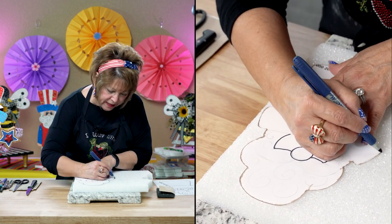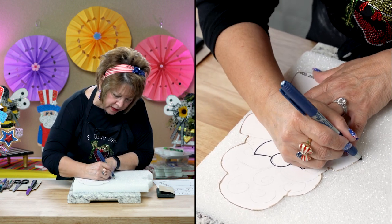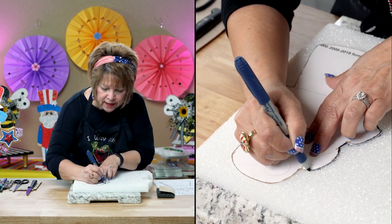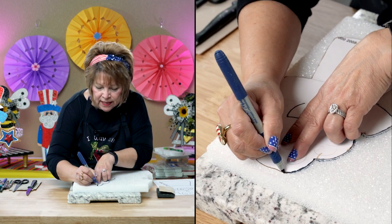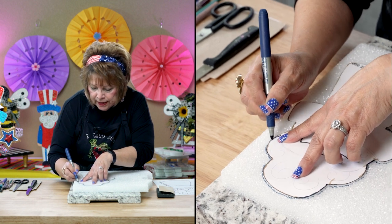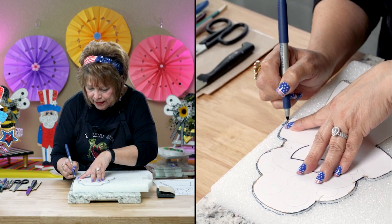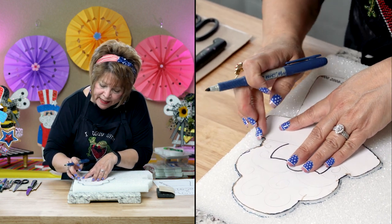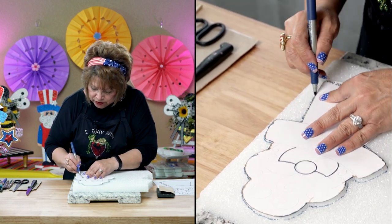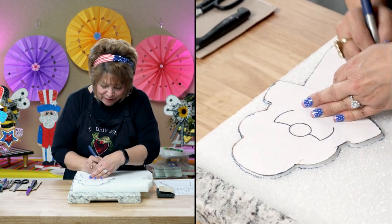I'm going to take a little marker and trace my pattern. Since this had a lot of curves to it, I tried my hot knife and kind of chopped it up — not in a good way. So I decided I was going to stick to my kitchen knife. The blade of my hot knife was larger, so it was difficult for the tight curves.